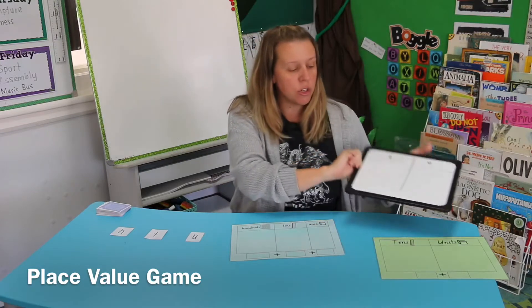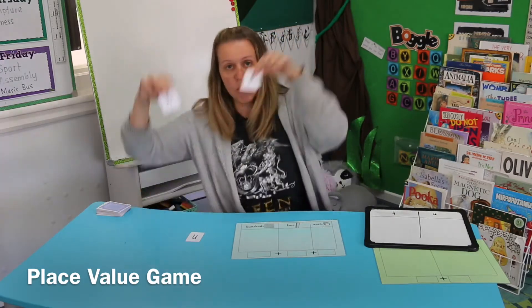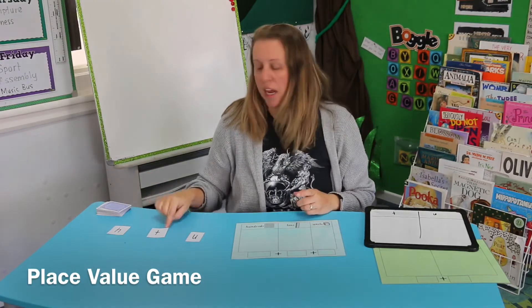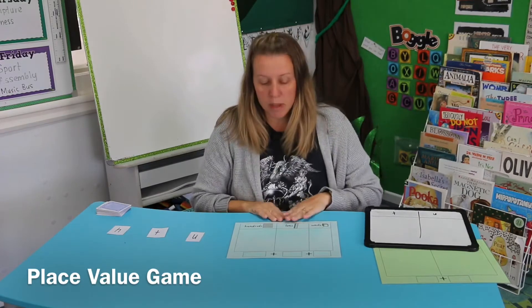Or if you're doing other ones, you could be doing thousands, hundreds, tens, and units. You could also use a piece of paper and just write hundreds, tens, and units on it and use it for the whole week, or just do little signs at the top for hundreds, tens, and units.